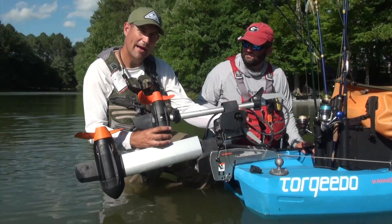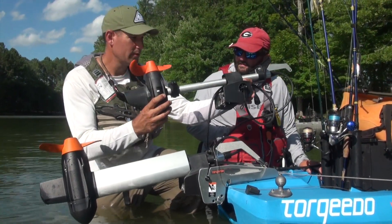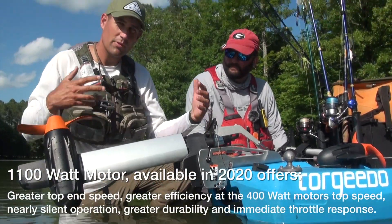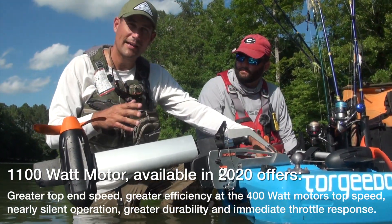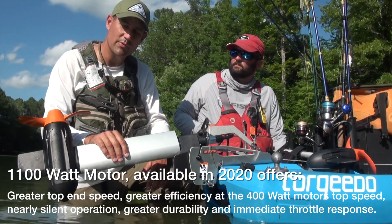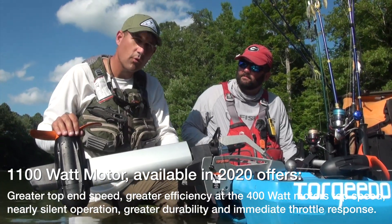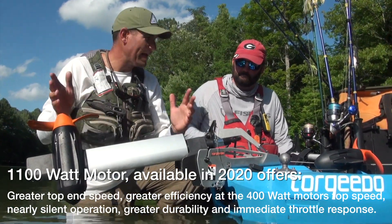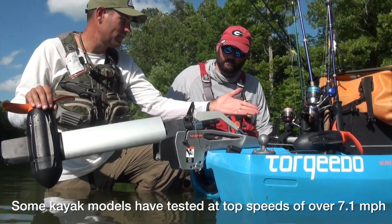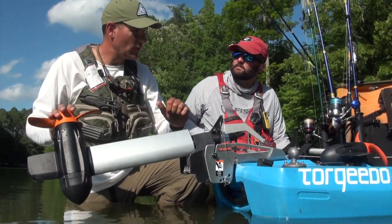In summary, Torquedo is about to have two different power options for the kayak fishing market: the 400 watt Ultralight, and this prototype 1100 watt motor. With the Bona Fide SS 127, the Ultralight gets us up to about 5.2–5.3 miles per hour, while the new 1100 watt motor is seeing speeds of 6.4 miles per hour. There's different battery usage involved, but even at the top speed of the 400 watt, this is a more efficient motor. It's quieter and the throttle is immediate.